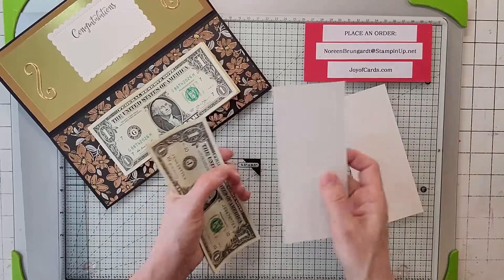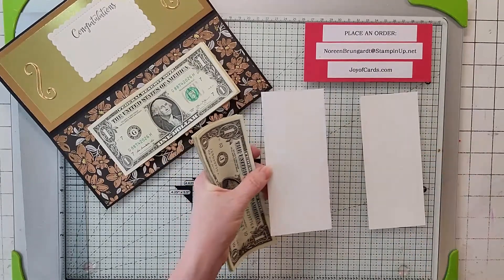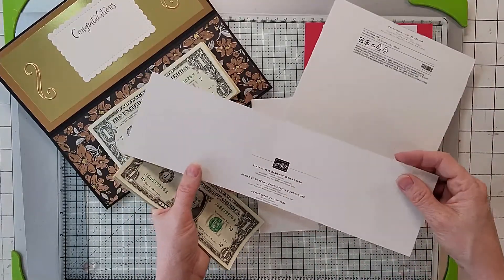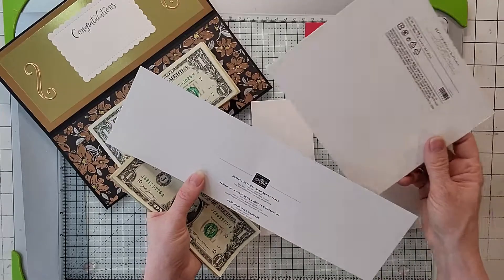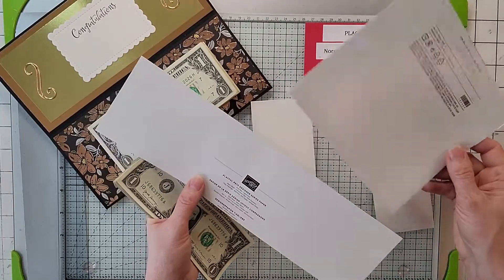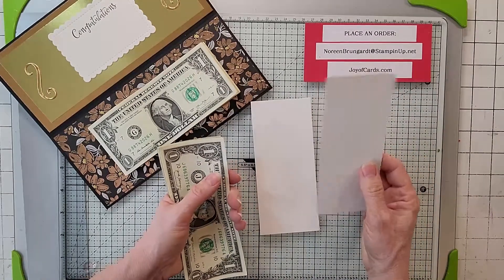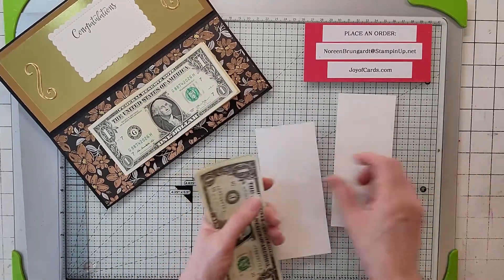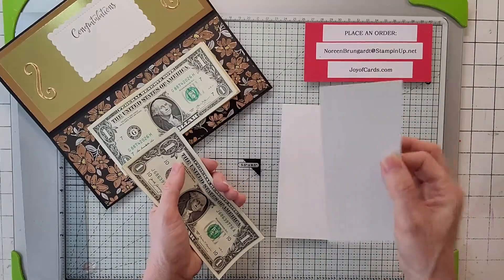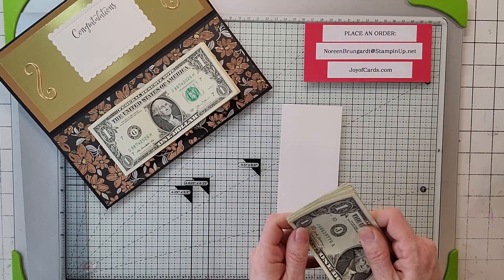Once you have them lined up, take a couple pieces of light cardboard. The best light cardboard is the back of your DSP sheets. Cut this to 2-5/8 by 6 inches. You can use your Stampin' Up! cutter since the cardboard is pretty light. Line one piece up to the very edge of your bills, then take another piece and line it up on top.